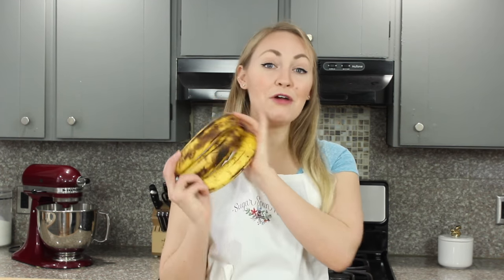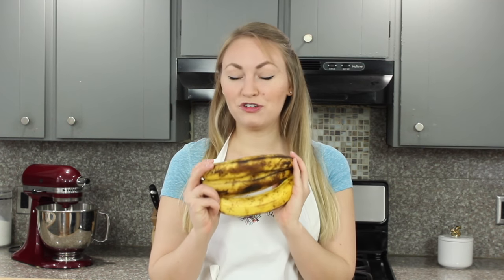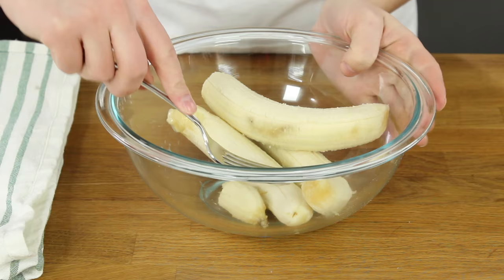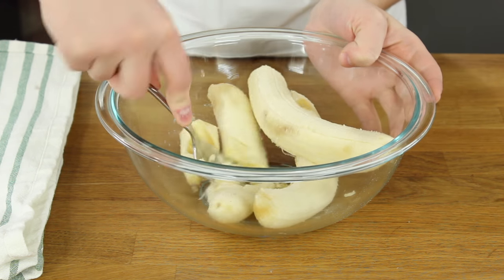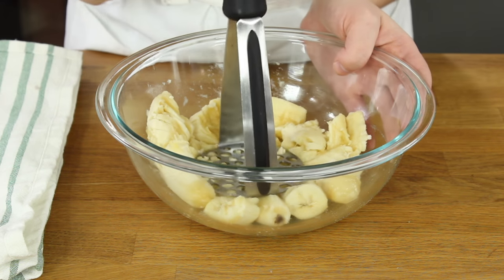To start you're going to need three really ripe bananas. As you can see these are pretty brown and that's great — it's going to give your muffins the best flavor. Go ahead and peel your bananas and add them to a large bowl and use a fork to mash them. To make sure they're really well mashed I like to bring in a potato masher and use that too.